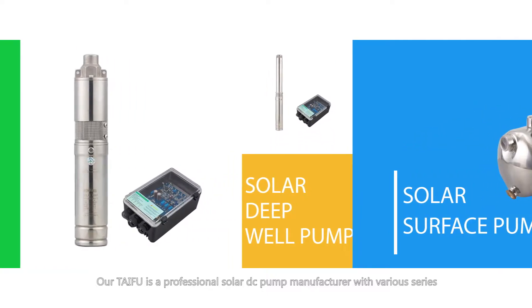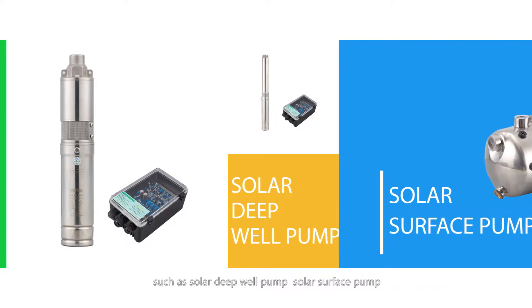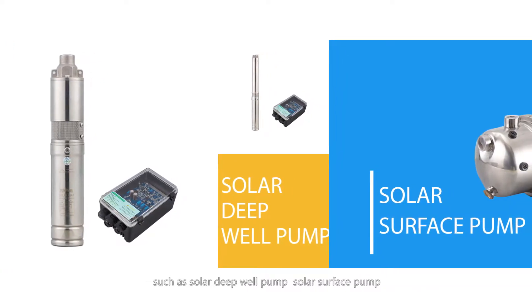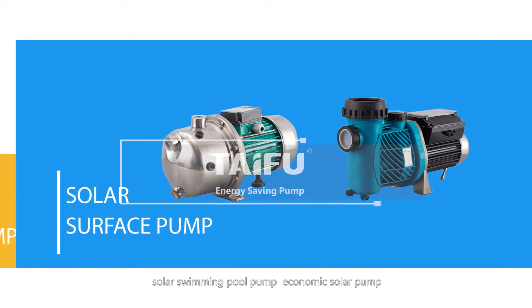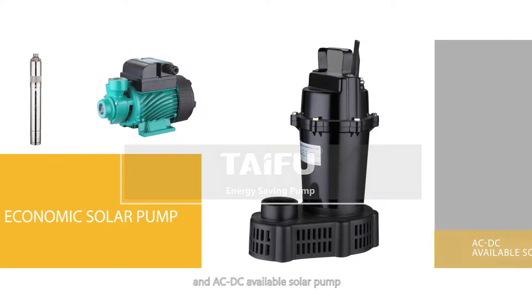Avertai Fu is a professional solar DC pump manufacturer with various series such as solar deepwell pump, solar surface pump, solar swimming pool pump, economic solar pump, and AC/DC available solar pump.